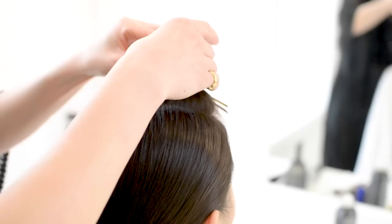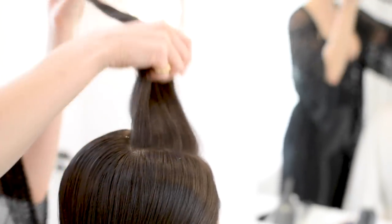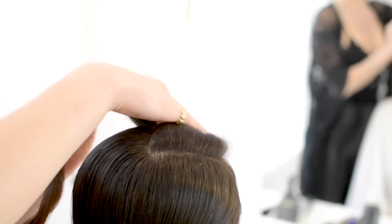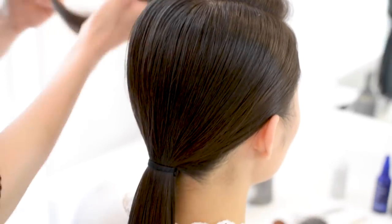We've got the ponytail in place. Now we're going to unclip this top section — this is where everything gets fun. We're actually going to start to mold this hair back and forth onto itself and then finally pin it into the ponytail.